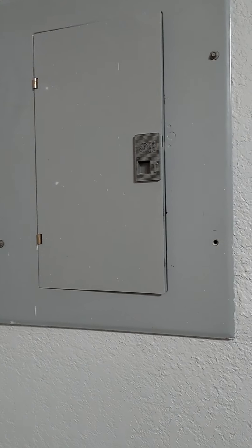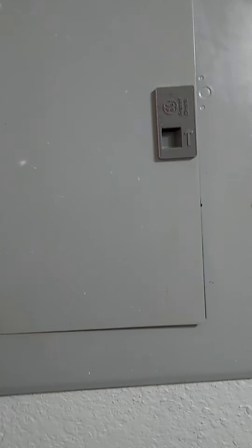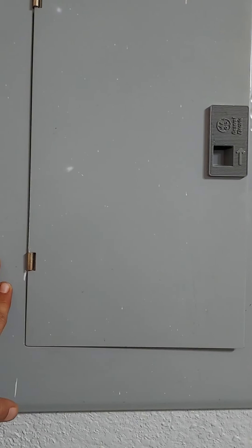You won't need the breaker box, but if something does happen — maybe the power goes off — just find your way to this box. Everything is labeled on and off. If something is turned off, simply just turn it back on.